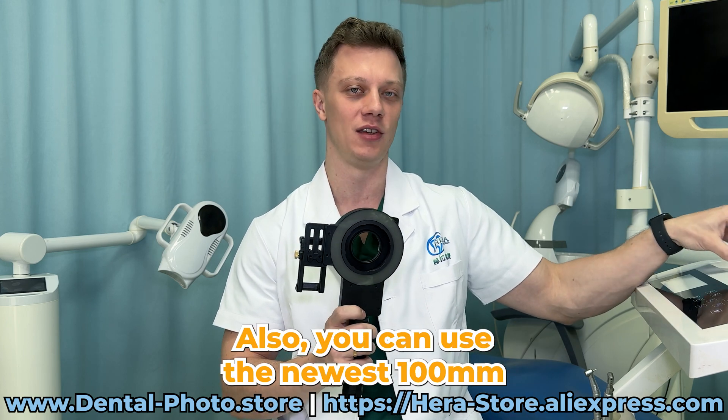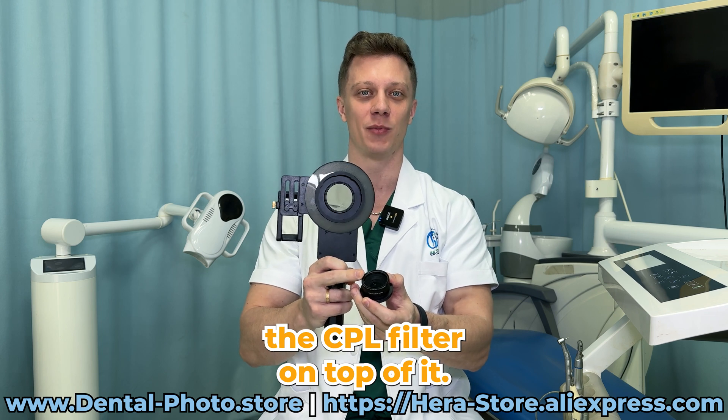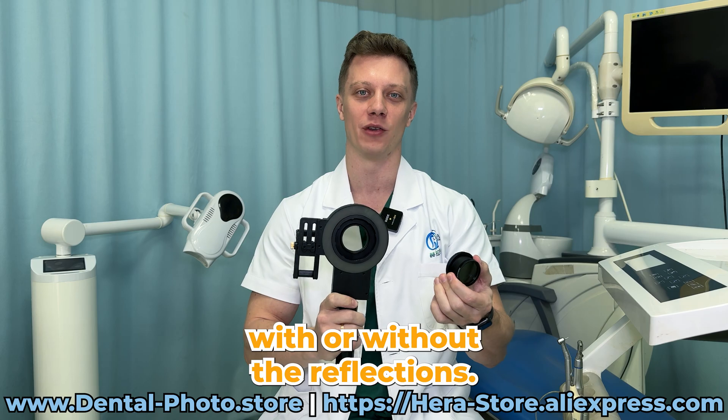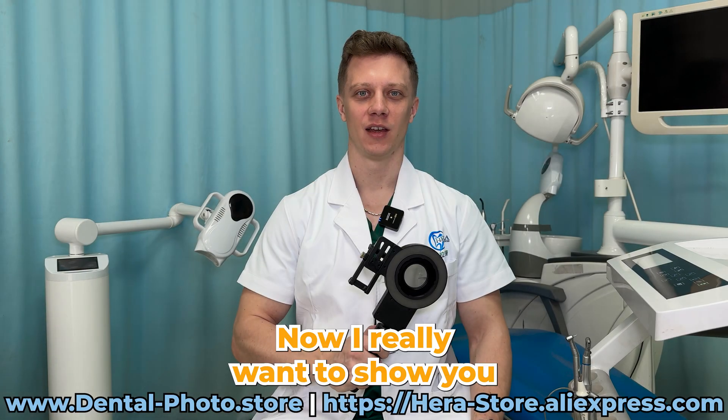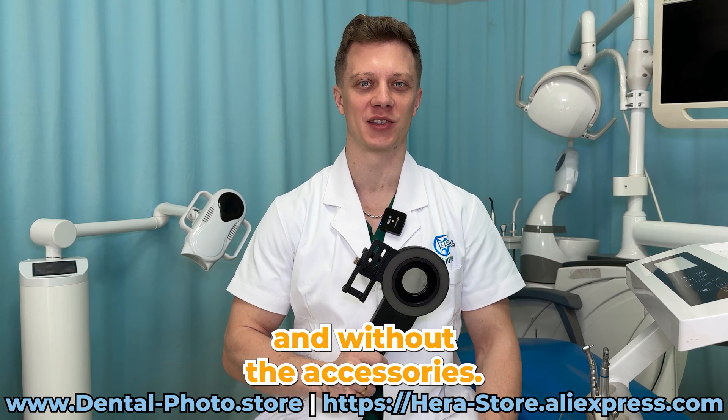You can also use the newest 100 millimeter macro lens that has the CPL filter on top of it, so you can take macro photos with or without reflections. Now I really want to show you how everything works so we can compare the photos with and without the accessories.